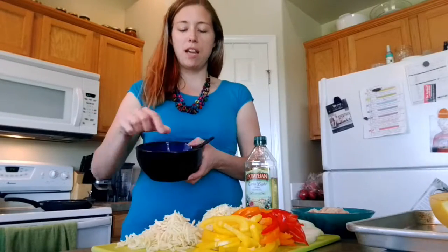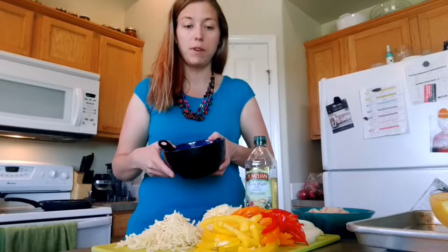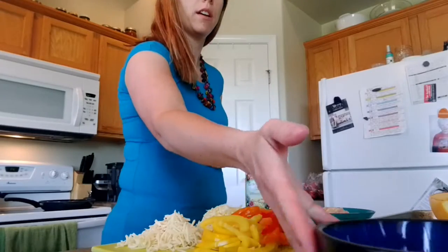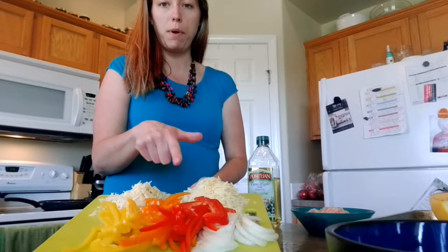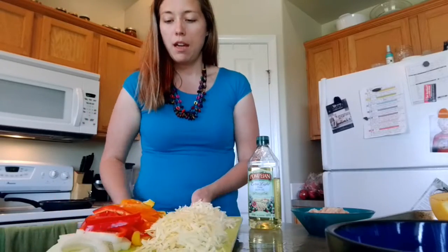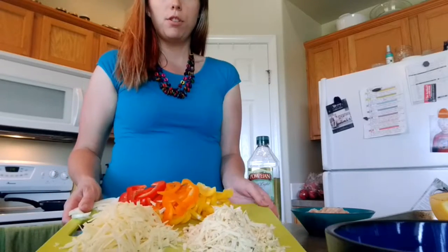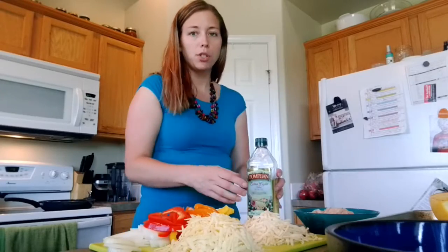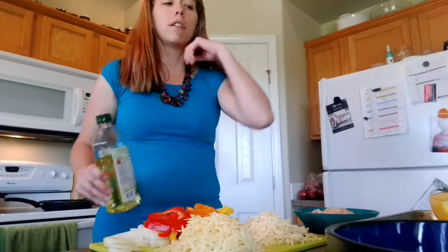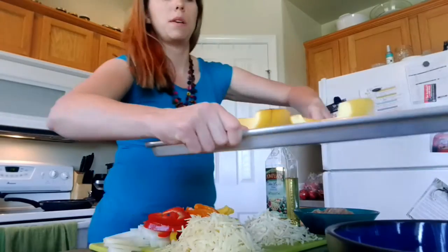We're back. I've got my fajita seasoning mixed up — you can find the recipe on my Pinterest foods page. We tripled it so we'd have more for later. I've got my veggies cut up: onions, red, orange, and yellow peppers. I cut up pepper jack and cheddar cheese, and I chunked the chicken into bite-sized pieces.